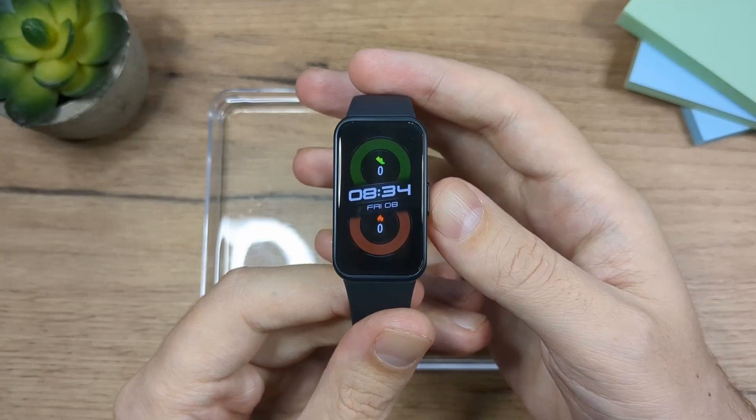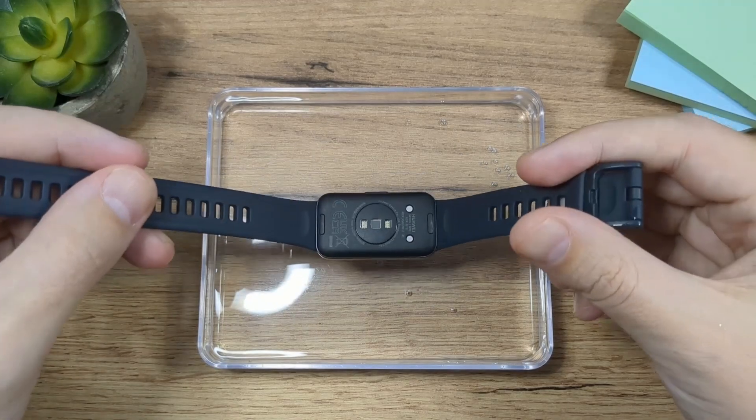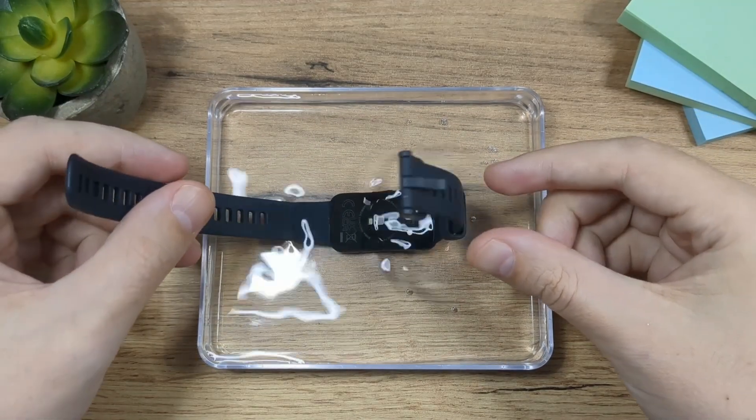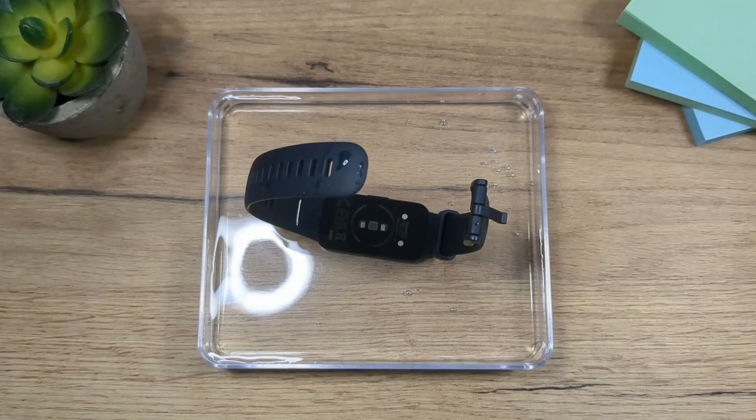Today we are talking about Huawei Band 8 water resistance. It complies with 5 ATM rated resistance level, which indicates that it can withstand up to 50 meters of static water pressure for 10 minutes, but this doesn't actually mean that it is water resistant in water that is 50 meters deep.